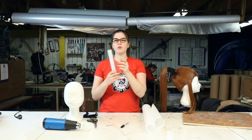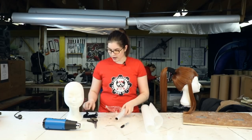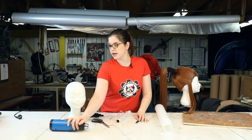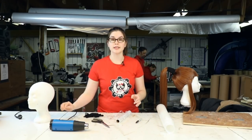We're going to need some cellophane wrap to wrap our head, one wig cap — just a regular wig cap — a Sharpie, some scissors, a heat gun, and a foam wig head. Alright, let's get started.